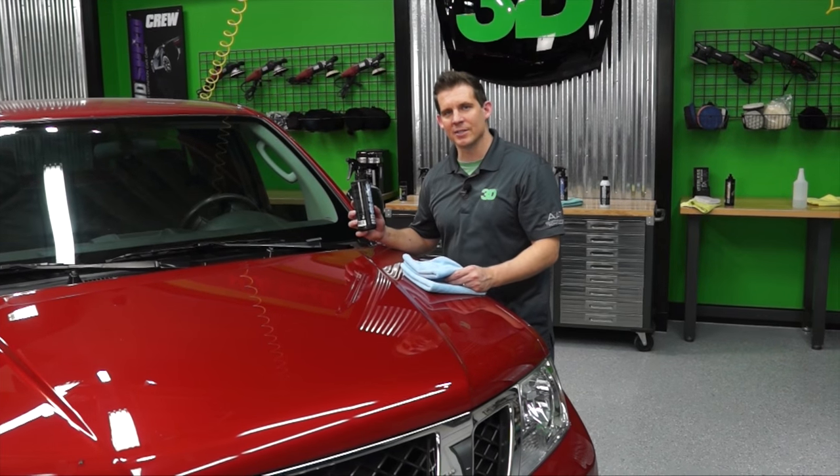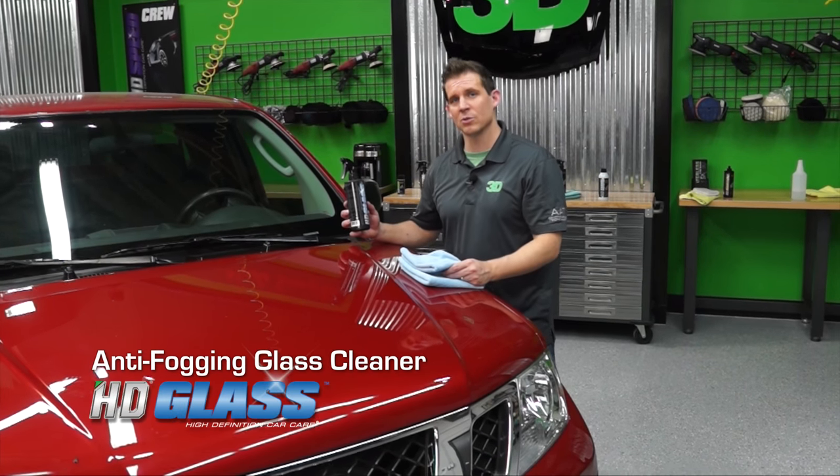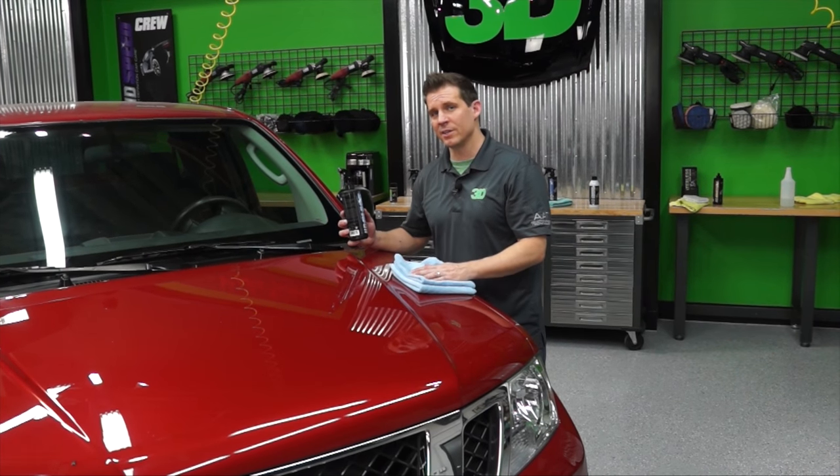I'm here to show you how to use HD glass. It's not your typical glass cleaner — it's an anti-fogging glass cleaner, especially formulated for your mirrors as well as your chrome to give you that shine and crystal clear finish that you'd like.